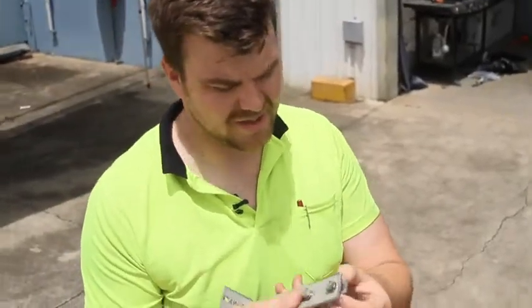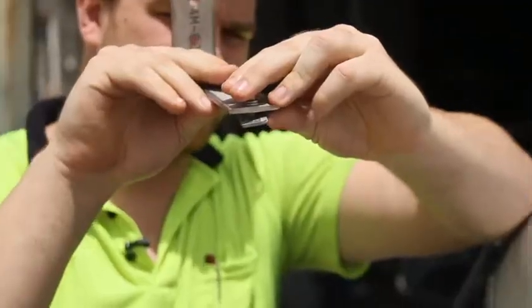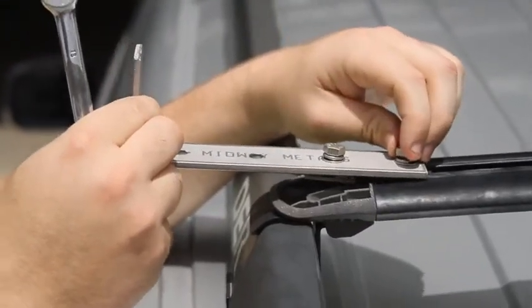Now that you've got the channel free, you can slide the channel nuts in. Arrange them at an angle so they can't turn when you go to tighten.